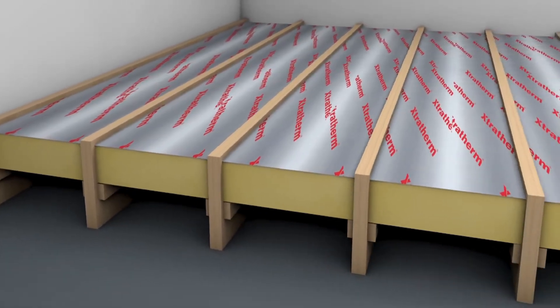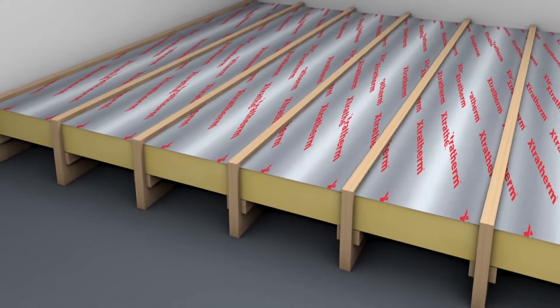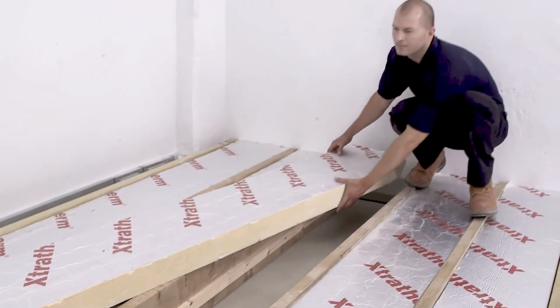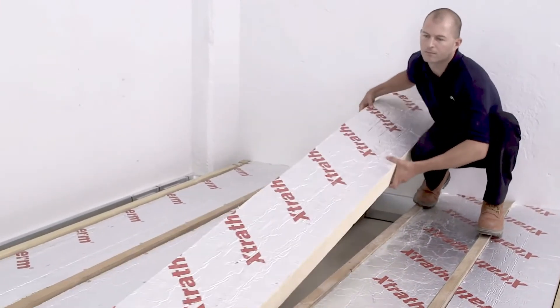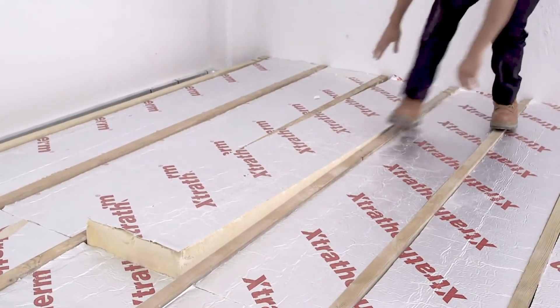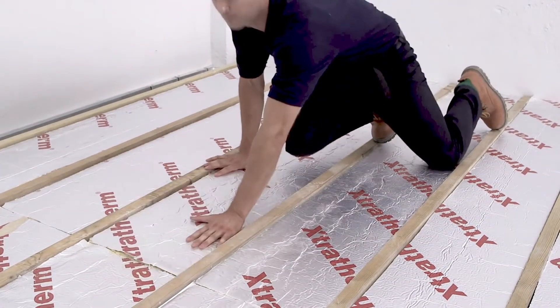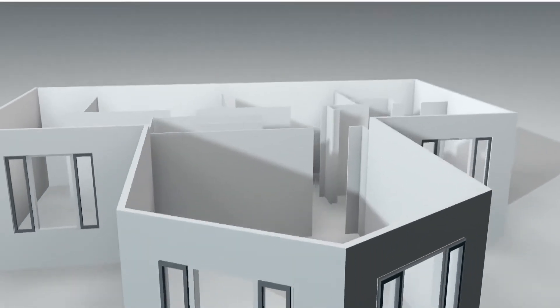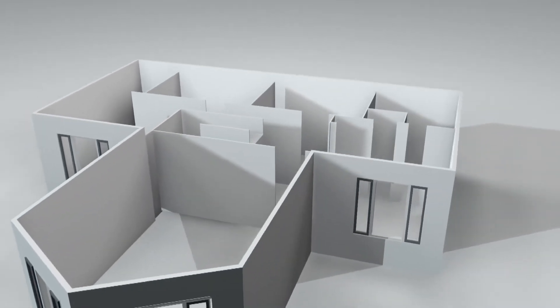Tip: additional insulation may be needed, usually between joists, to prevent downward heat loss. Confirm with your building inspector that the insulation used is correct before proceeding with the installation of underfloor heating. External walls should also be insulated to building standards to prevent heat loss.